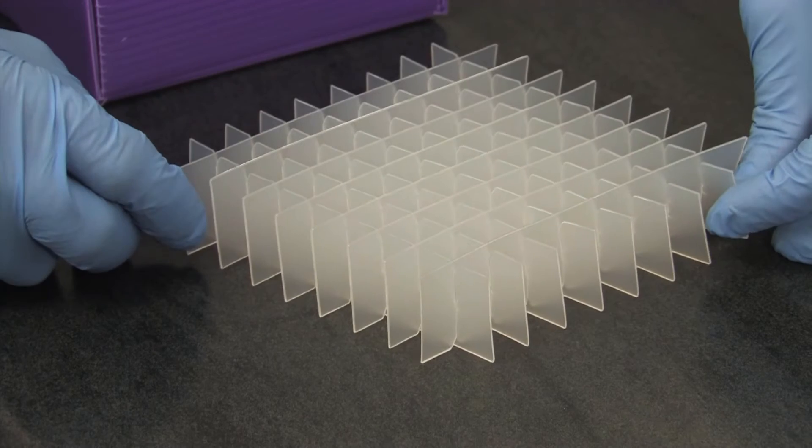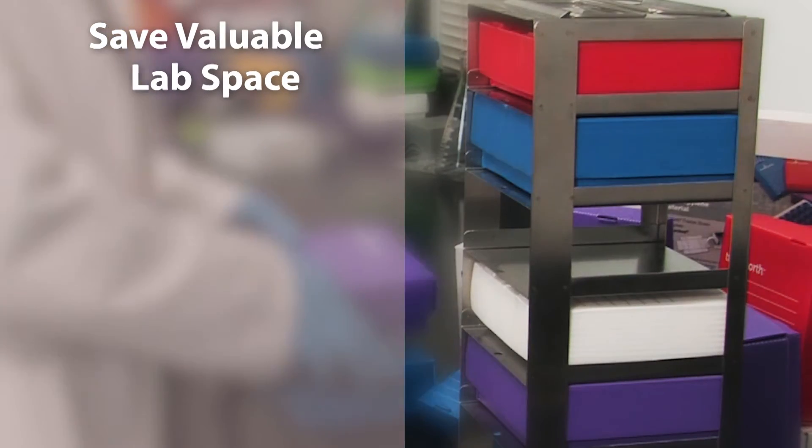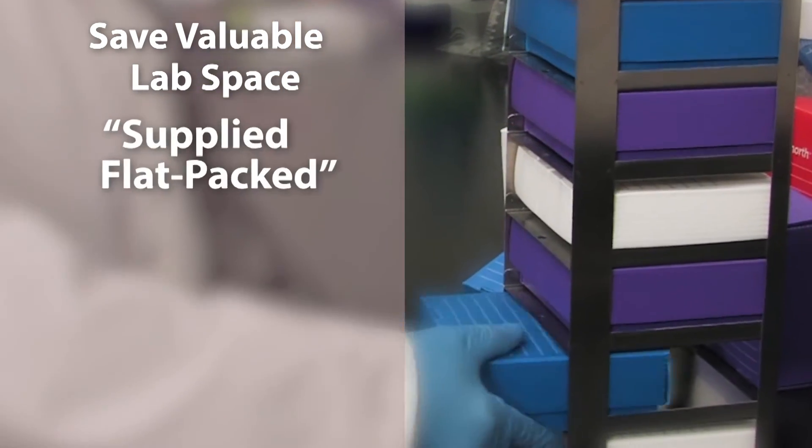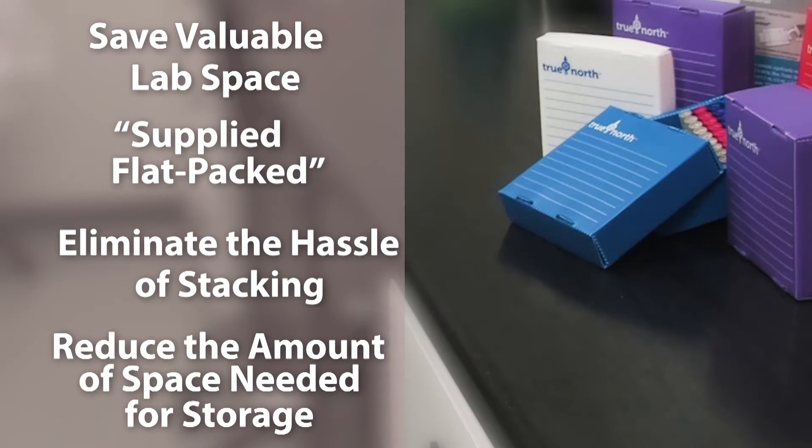When ready to use, assembly is easy and pre-assembled dividers are included with each box. When it comes to saving valuable lab space, True North flat pack freezer boxes are supplied flat packed, which eliminates the hassle of stacking and reducing the amount of space needed for storage.